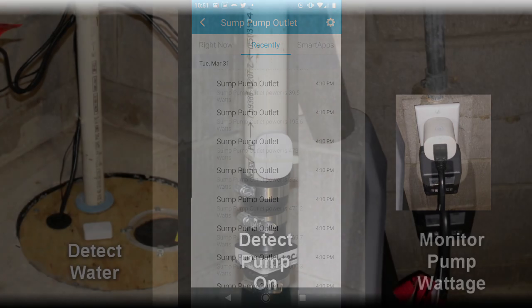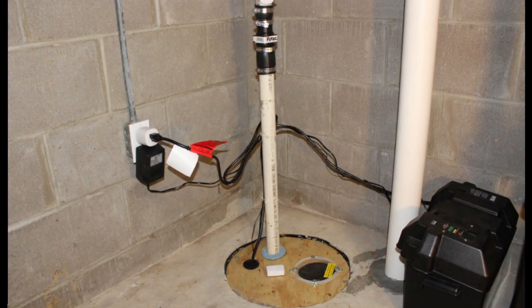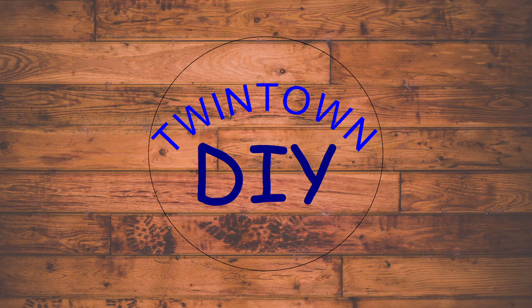So those are the three SmartThings sensors that I'm using on my sump pump system. It doesn't replace the basics of proper sump pump setup but it can add an extra layer of security and peace of mind to reduce the chances of potential water damage in your home. Please like and subscribe to the channel and let me know in your comments how you've used smart home sensors and if you have interest in other smart home videos.